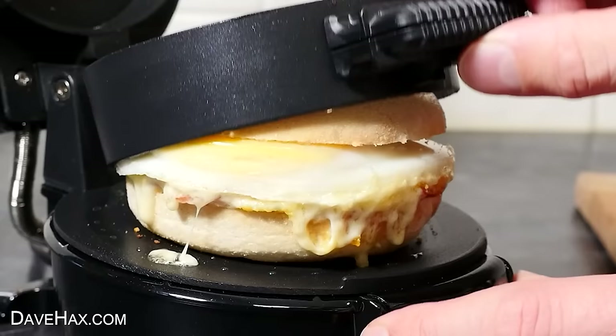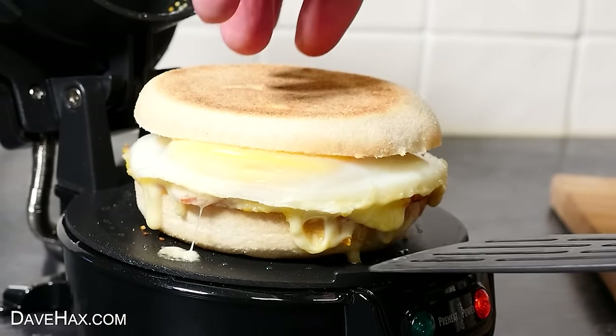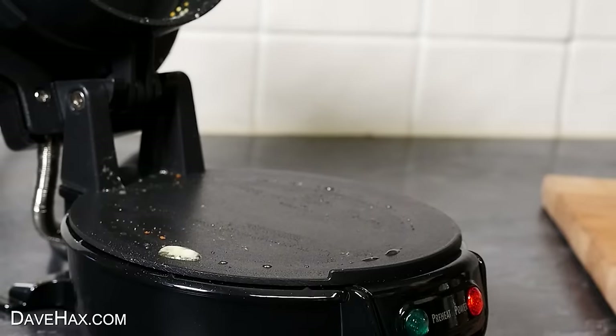This kitchen gadget makes you a delicious breakfast sandwich, and to see me trying it out and testing other kitchen gadgets, you can click on the link. Have fun, stay safe, and as always, thanks for watching.